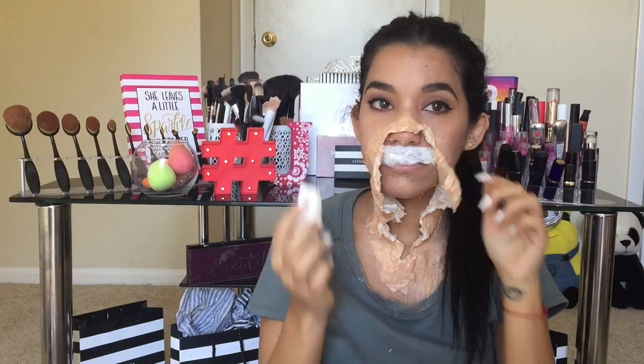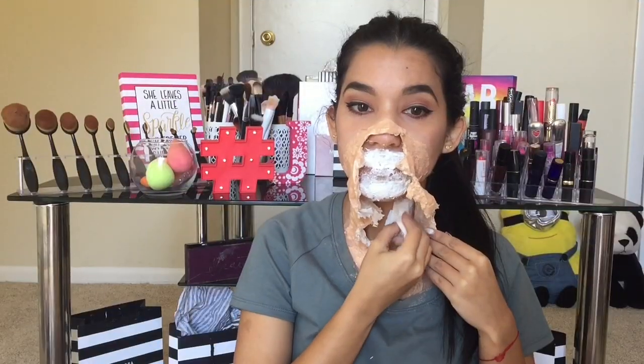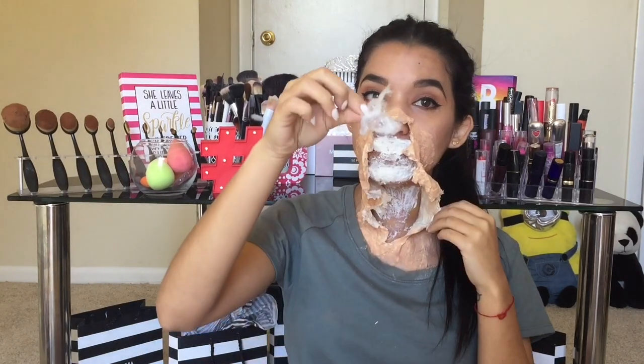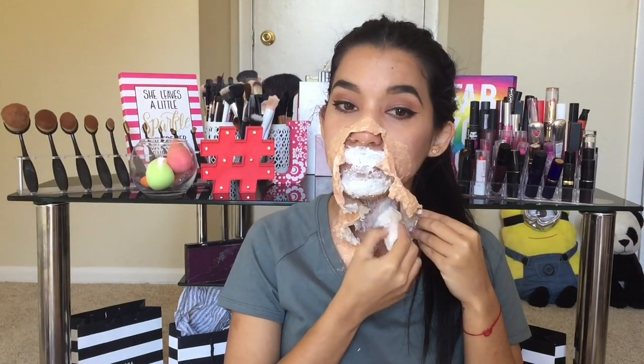Ahora vamos a pasar a darle más textura al maquillaje. Pon más látex líquido encima de todos los labios otra vez, pero esta vez vas a poner algodón. Y a ese algodón encima ponle más capas de látex y así sucesivamente. Repite el mismo proceso en la zona de la barbilla y en el cuello. Aquí por favor pon mucha cantidad de látex y mucha cantidad de algodón, porque esto va a ser muy importante para los pasos que vamos a hacer después, ya que lo vamos a estar rompiendo para dar un efecto mucho más interesante.